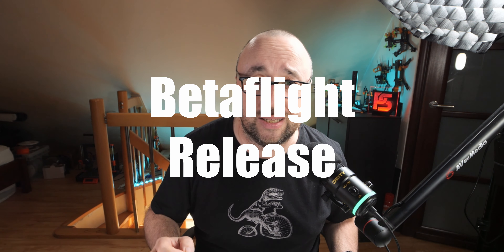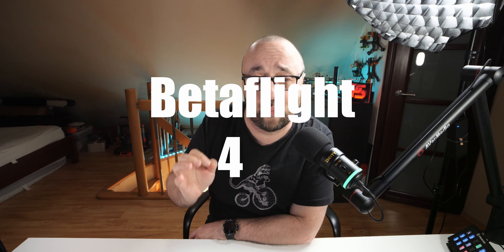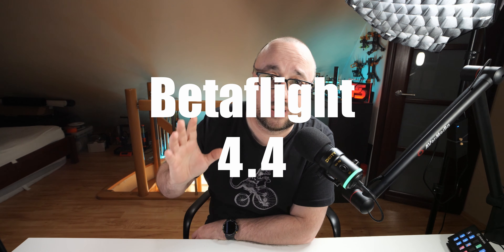Good news everyone. The news is actually slightly late, but it doesn't really matter. This year Betaflight developers did not force us to wait that long for the next Betaflight release. Betaflight is back on track and the next major release, Betaflight 4.4, is almost here.